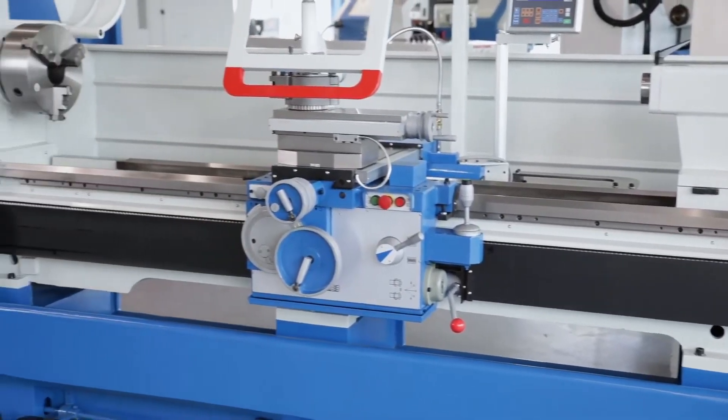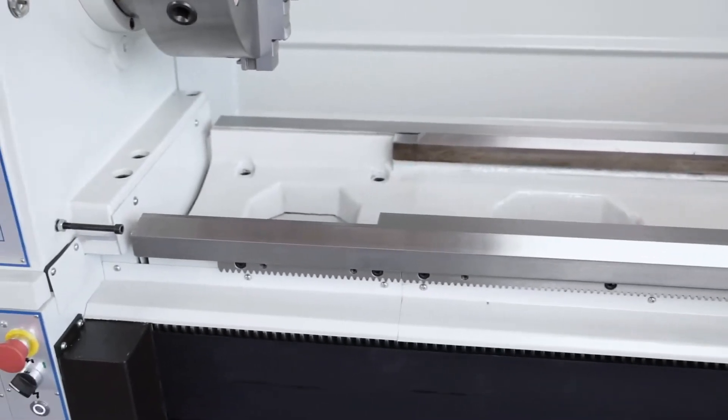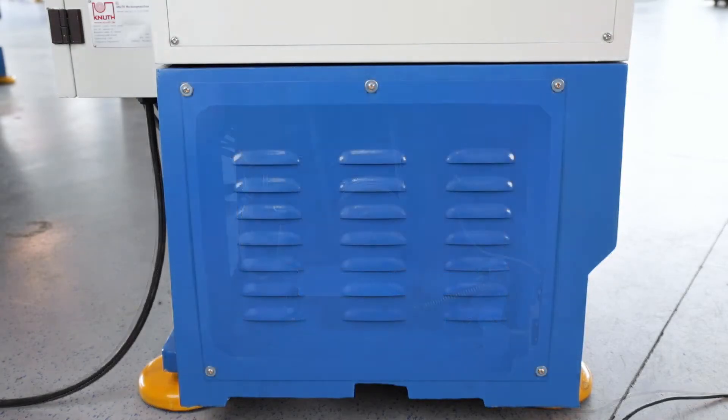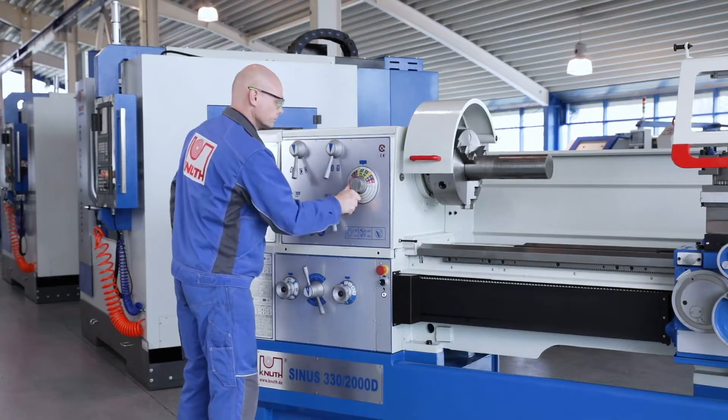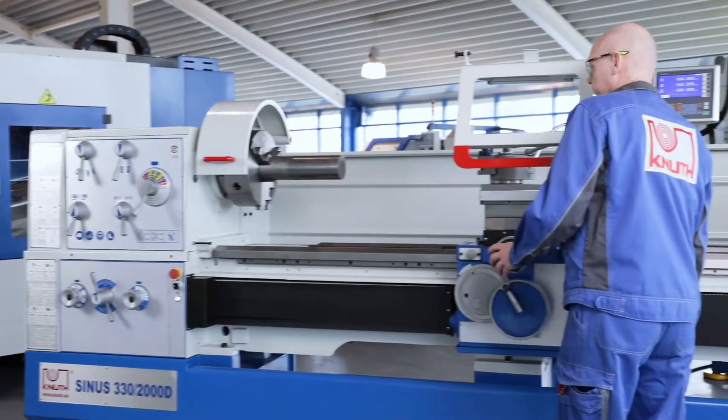Wide, induction-hardened guideways guarantee precision and durability in tough everyday production. The powerful motor and the finely stepped main spindle gear provide high torque for efficient machining at any speed. A multi-disc clutch for the main spindle drive makes it easier to work with heavy workpieces.